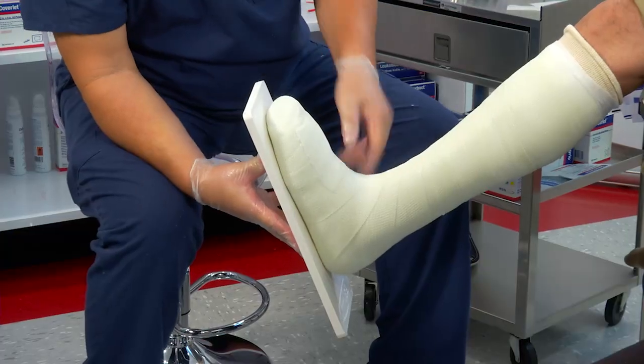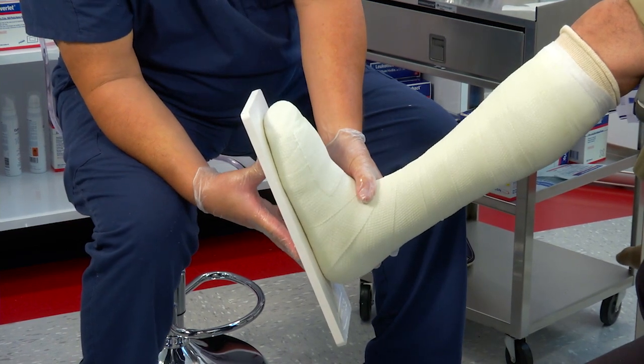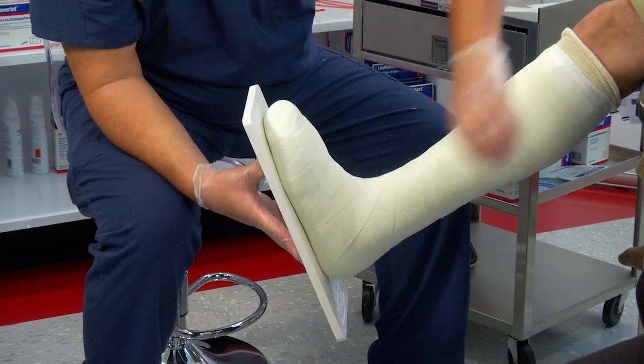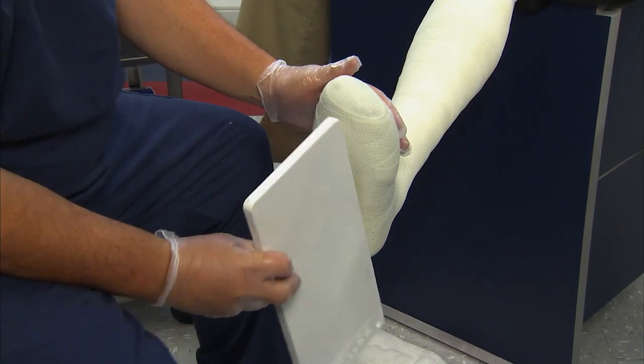I've achieved the flat surface between the fifth and first metatarsal heads and the calcaneus — that's the flat surface. I'm going to take this off, and you'll see the flat surface that we created, just like that.